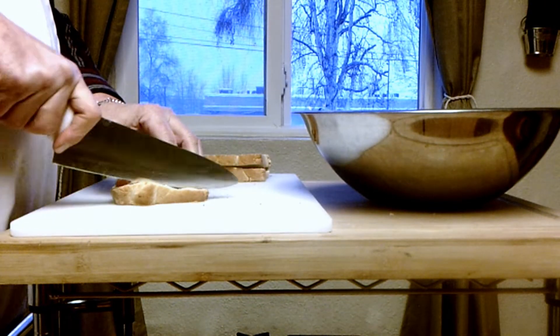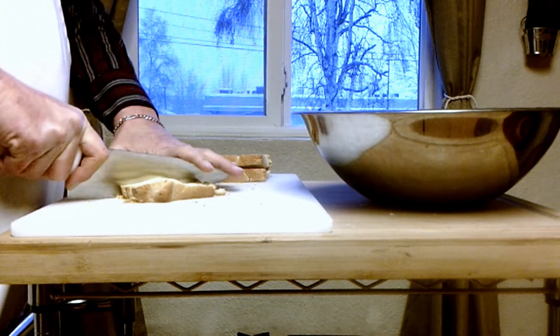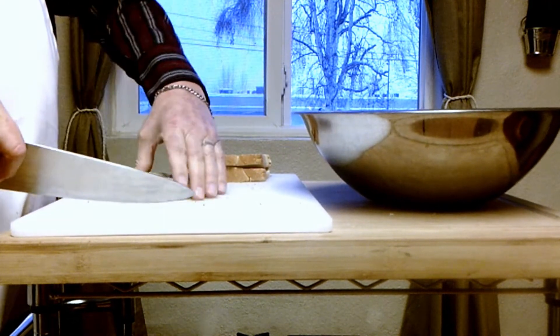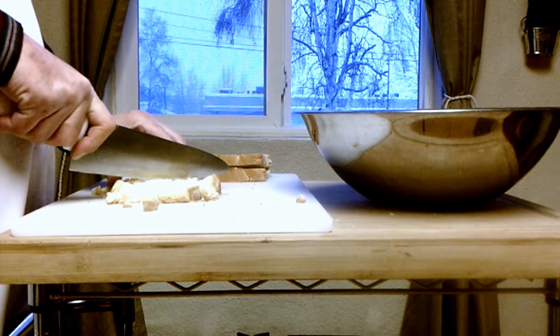The bread has already been dried — this is the next day, Thanksgiving. It was in the oven to toast up a little bit. Now we're going to cube up those two loaves and that will be the main ingredient of our stuffing.